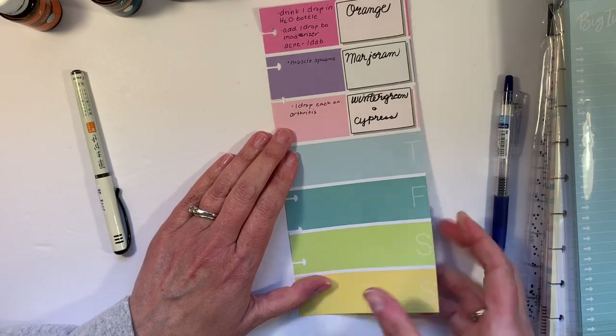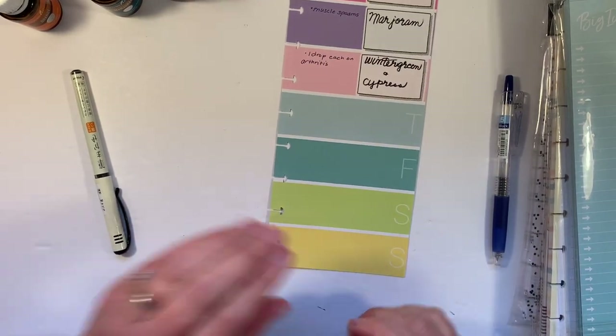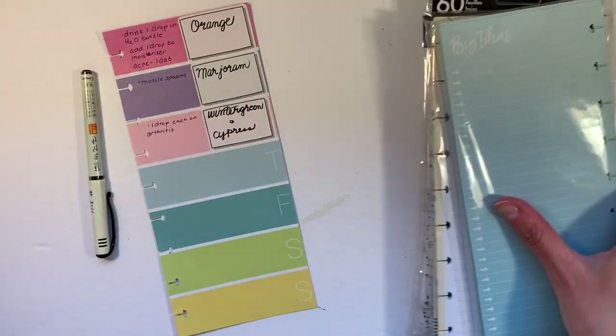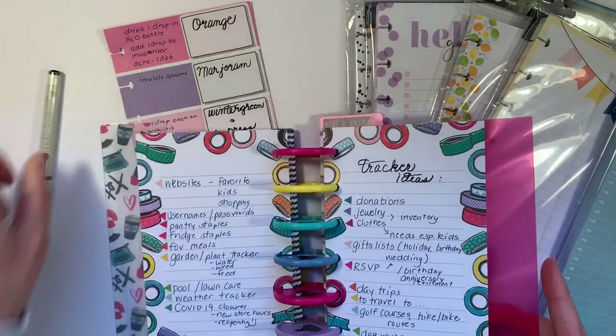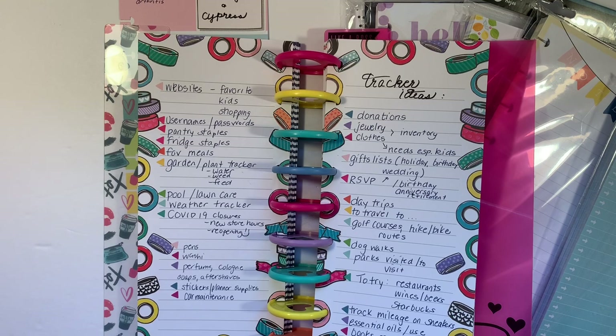So I hope talking a little bit about half sheets and what kind of trackers you can create with them was helpful to you. Leave a comment below and let us know how you use your half sheets and if you would add anything to this list. Thanks so much for joining me and I will see you next time — bye!